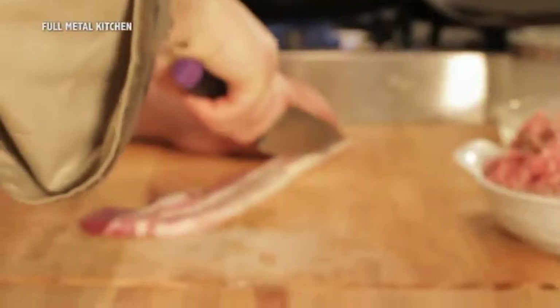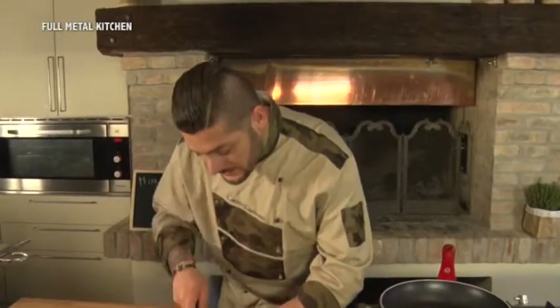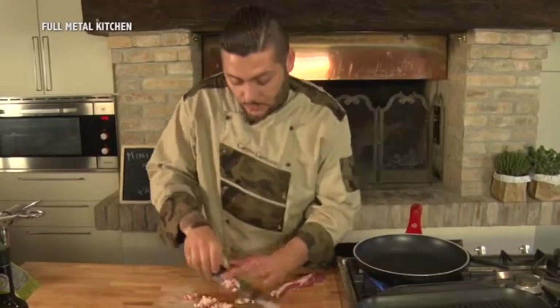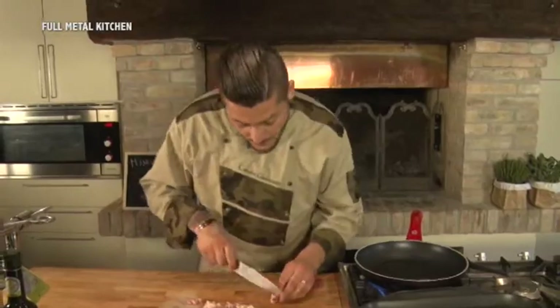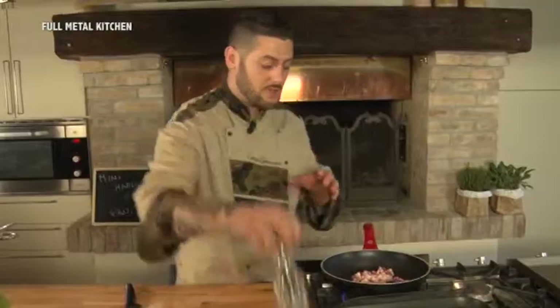Cominciamo la preparazione con la pancetta. Eliminiamo il grasso in eccesso e cominciamo a tagliarla a pezzi piccoli, perché voglio che diventino croccanti. Li faremo cucinare abbastanza perché siano dorati e croccanti. Una volta finita di tagliarla, la mettiamo su una padella calda senza aggiungere altri grassi, con una spolverata di pepe nero e un po' di sale.